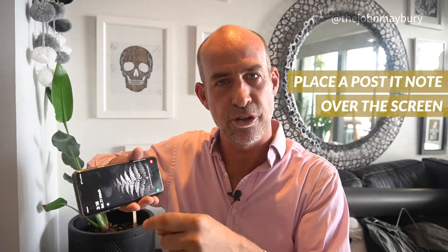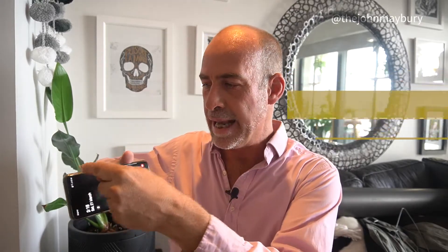What you can do to alleviate this is you can put a large post-it note — those big yellow post-it notes — and actually put that over the screen so you don't look at yourself.